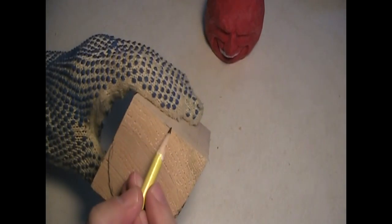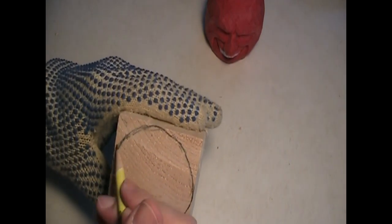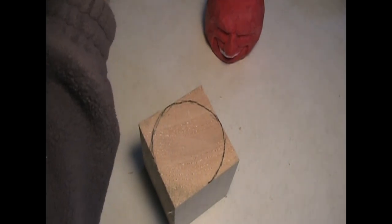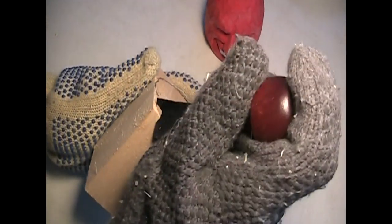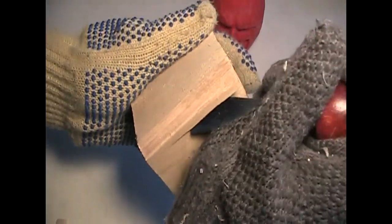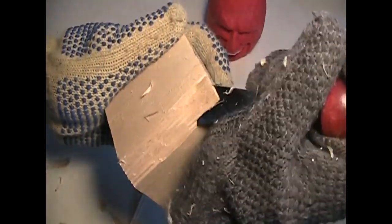For the first part of this video I'm just going to be knocking out a lot of this extra wood. I'll put a glove on — it kind of hurts my hand when I chisel. I like to chisel using my wrist, not my whole arm. Using my wrist I can carve in my direction and not hurt myself.